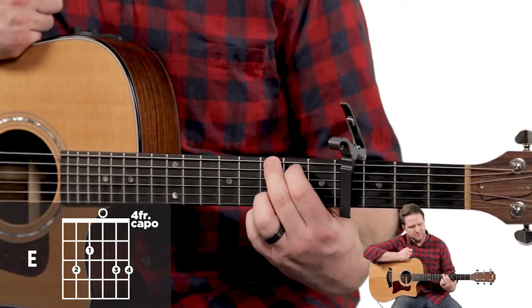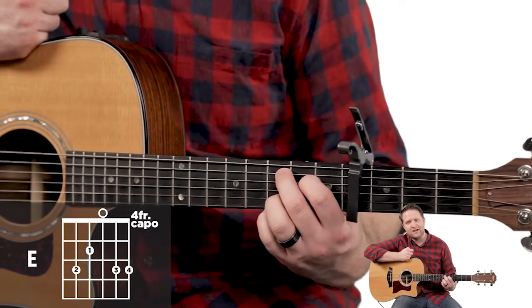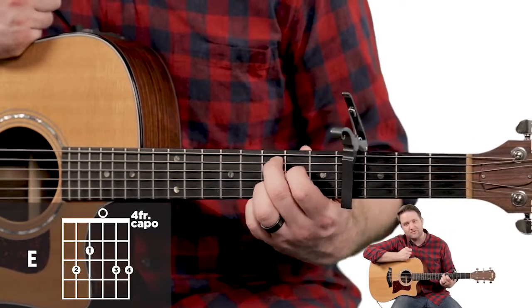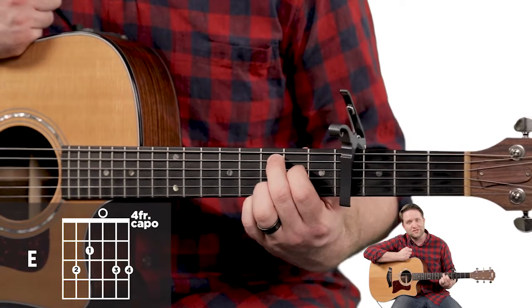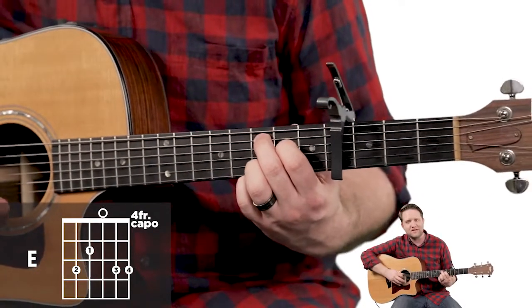Let's do C. You basically just move your first two fingers down a string. So we've got your second finger, fifth string, third fret; first finger, fourth string, second fret; and then the other two stay where they were. You play the bottom five strings, and it sounds like this.